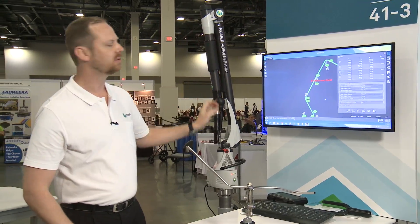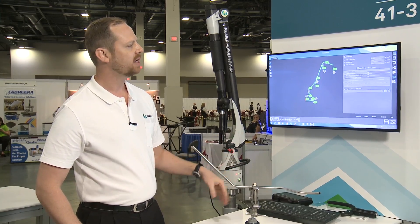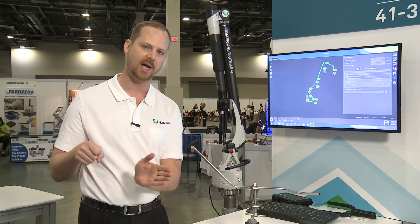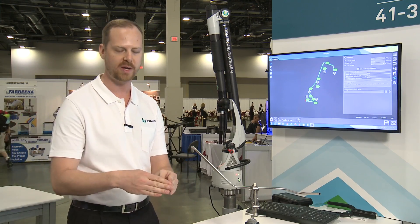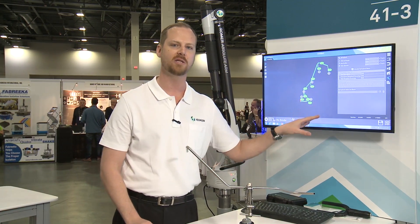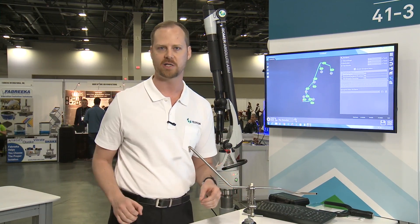Now we have a CAD model, freshly made, that we can compare all future tubes against. What's really great about this software is we've added spring back and elongation. What happens when you bend tubes is sometimes you'll bend it to 90 degrees, but when you take it out, it'll spring back to 91 degrees. So you need to over-correct it — next time you have to bend a little bit more. We can calculate spring back and elongation values and actually send those to the bending machine before you bend the first tube, giving you a better chance of getting that perfect tube on your first try instead of five tries like it normally takes.